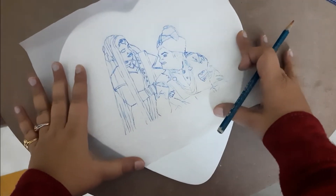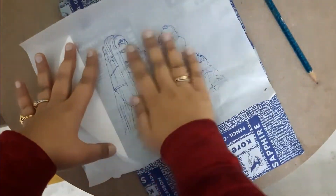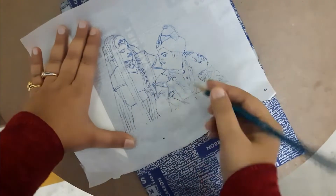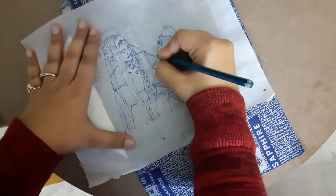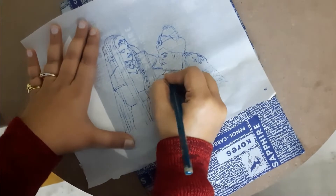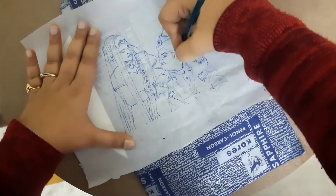Now I'm going to place my tracing paper on top of my canvas. Once I'm satisfied with the position, very carefully without moving the tracing paper, I'm going to carefully place the carbon paper between my tracing paper and the canvas. Now I'm going to draw over it with a sharp pencil.